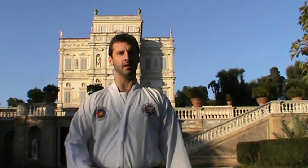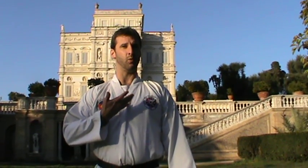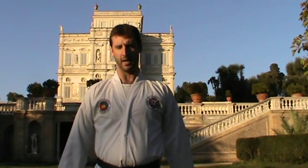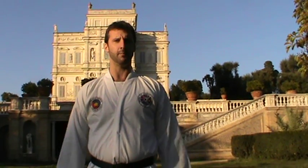Now the eagle-eyed amongst you will notice that I'm actually wearing a Taekwondo outfit. That's just because I decided to wear this. You may also notice that I'm wearing a black belt — don't think that I'm trying to pretend I'm a Taekwondo black belt. It is in fact my judo black belt, so I don't want people writing in and complaining.